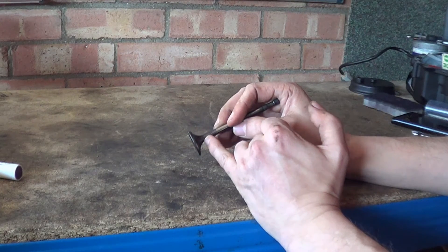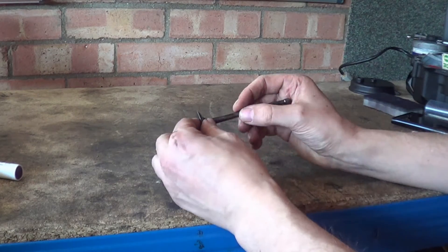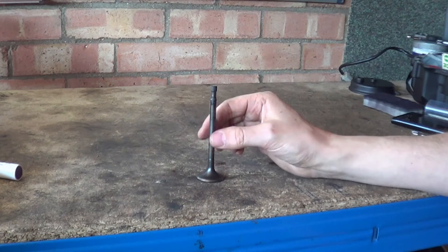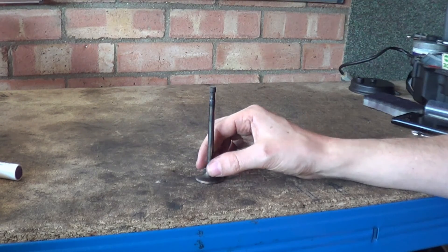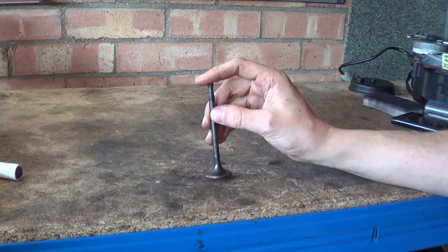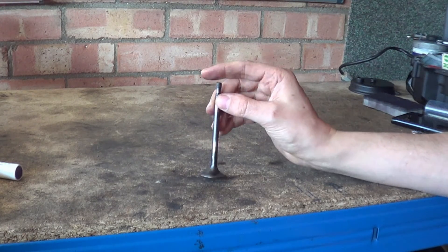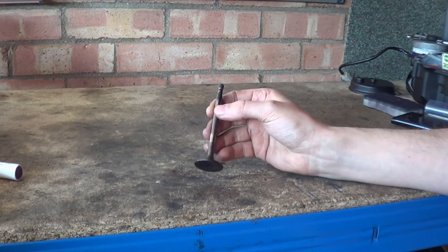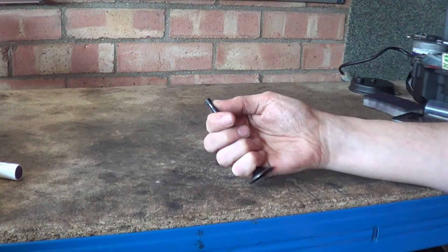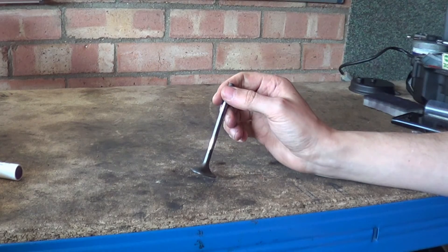They basically spin them and friction weld them together — you can see there's a ridge here, quite pronounced on this one. They push them together and they weld themselves together, so you can make the two surfaces different: the valve head has to be tough but not as hard, while the stem has to be hard-wearing and impact-resistant for the camshaft constantly striking the end. Failures usually occur at the thinnest section — the valve can break here and drop into the head, which is not a good day.